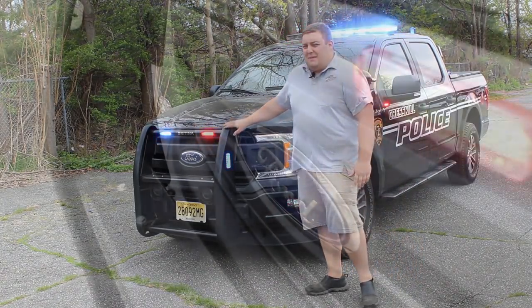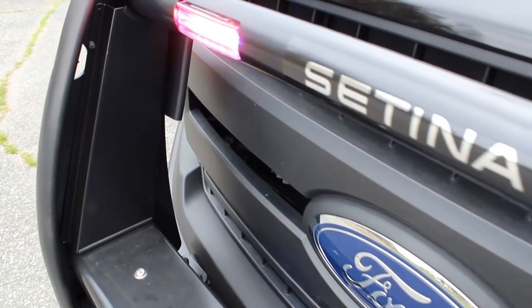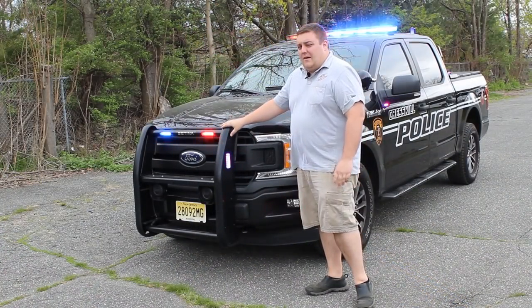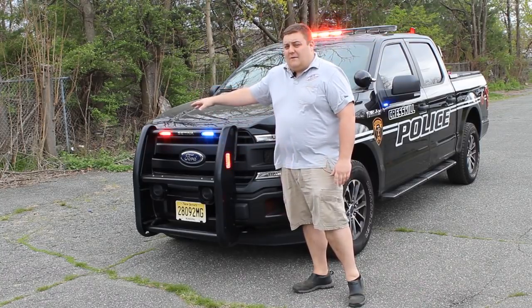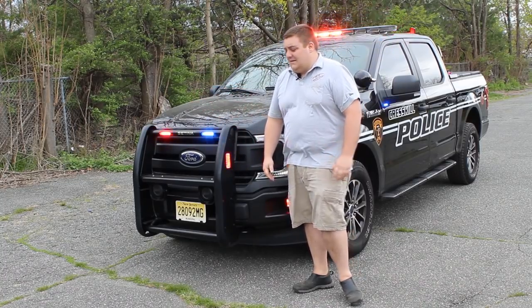What we have up front is a Centena PB450L with four Sound Off Signal lights in it. These are in tri-color. These lights give a left alley, takedown, and right alley function to provide more scene lighting at an incident.